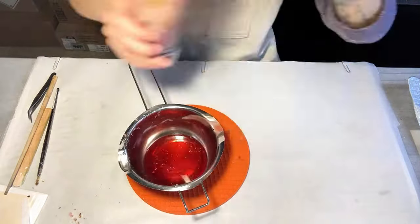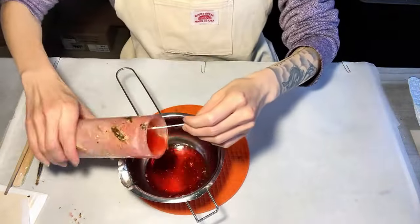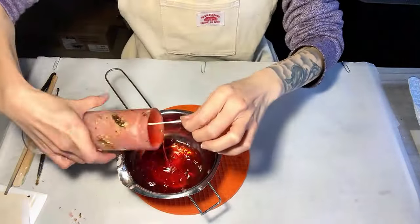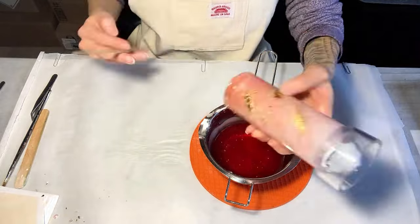I don't recommend burning this kind of candle because it will produce a lot of smoke. If you want to burn it, you can add fewer gold leaves, or add most of them to the bottom, or glue them on the outside instead.